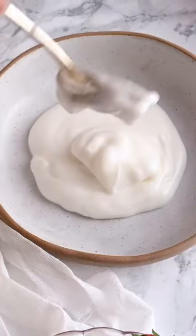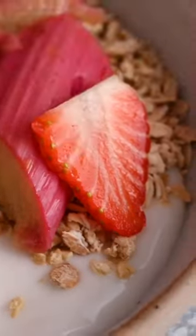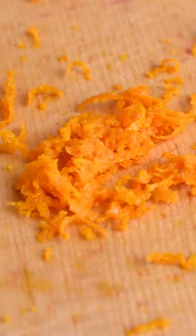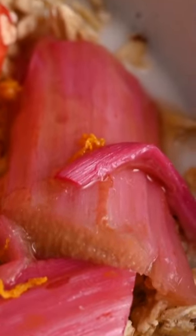I don't think if you were trying this for the first time you'd expect the orange to come through quite as much as it does, but the zestiness. Also the granola adds a really nice crunchy texture because the yogurt is very smooth. Rhubarb goes really soft and squidgy when it's been cooked, so yeah you need that little crunchy granola bite.